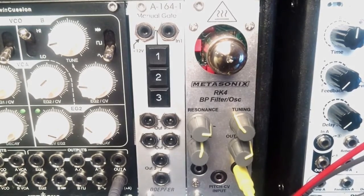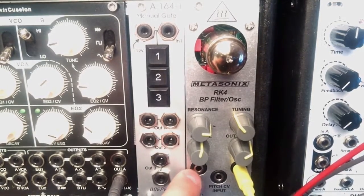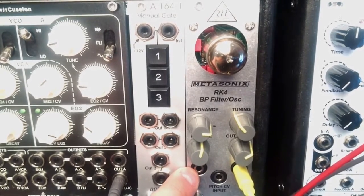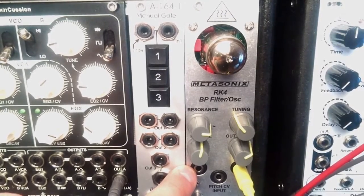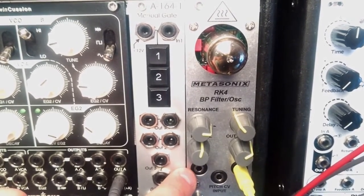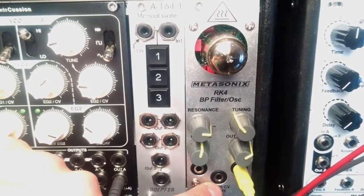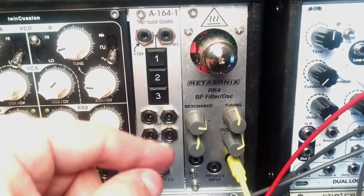So what is this module actually? It could serve you as a simple raw aggressive oscillator or a two-pole bandpass filter. The function you choose is dependent on whether you insert anything at the input. If there is no signal at the input it will serve as an oscillator; if you plug anything in it automatically becomes the filter. You also have the CV input for controlling tuning and an output.